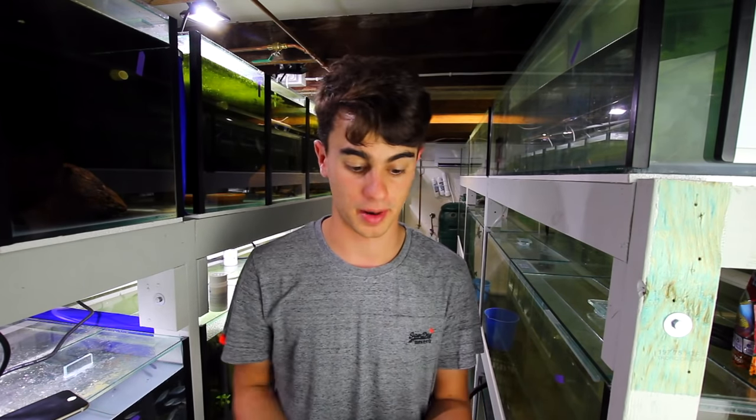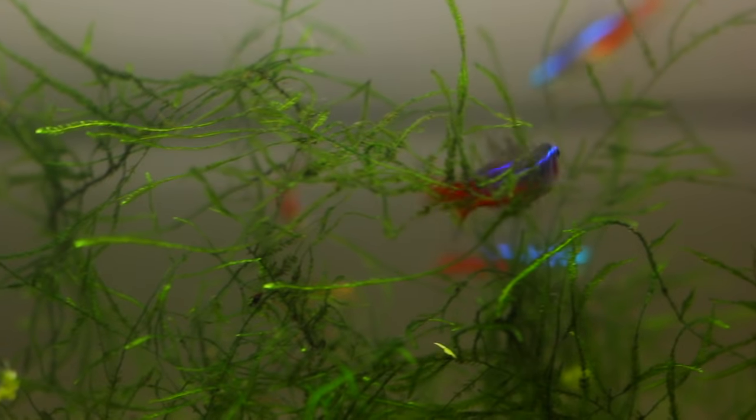I'd recommend off the top of my head some wisteria, java moss — you want your fast-growing plants — bacopa, vallisneria. There's all different types and kinds of plants for you to choose from. So these are really really good options.